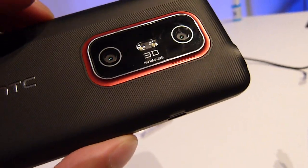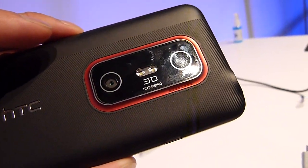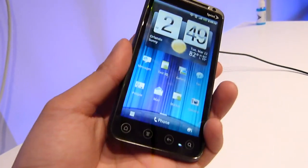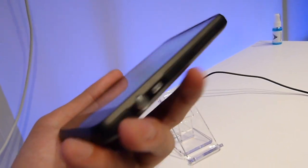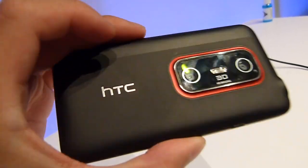In the back, you have a 5 megapixel autofocus camera — you can take 3D videos and pictures — with dual LED flash. Design-wise, it's a nice improvement over the Evo 4G from last year, especially the back cover, which has a really nice pattern and really good grip.